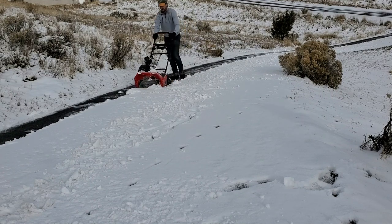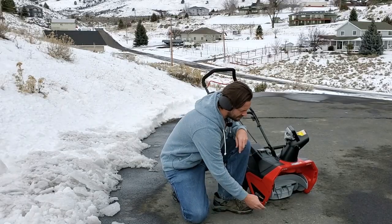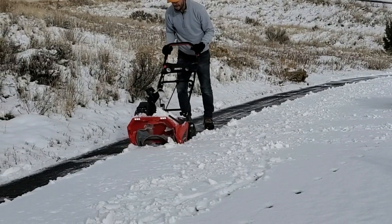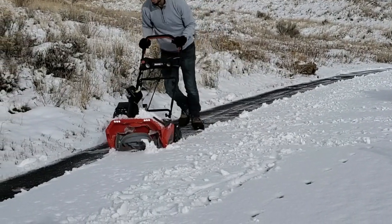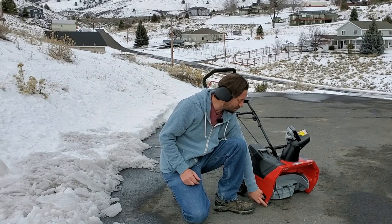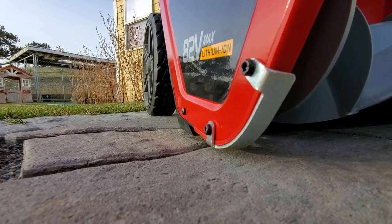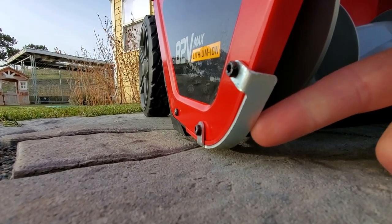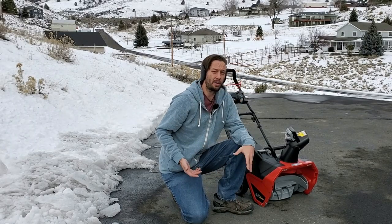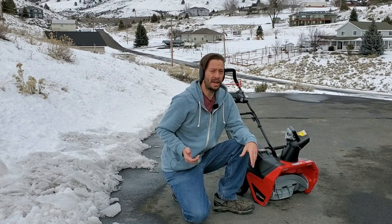I found it was actually particularly hard to push across the driveway because the sliders — these little skid pads down here — are basically just a small piece of metal. Although they slide really well over compacted snow and ice, when they're actually sliding over concrete or pavement it's kind of like sliding across sandpaper.